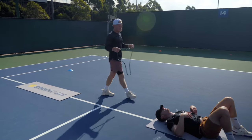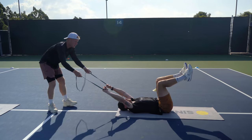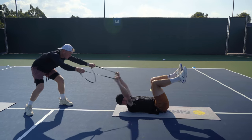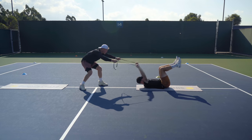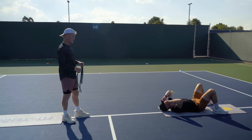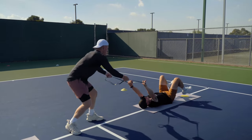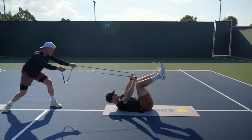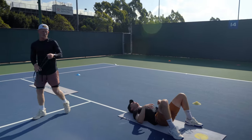All right, here we go. Ready? 15. The next two sets are gonna be a little bit faster — dynamic. Go. One. Two. Three. Four. Five. Six. Ten. Eleven. Twelve. Thirteen. Fourteen. Fifteen. There we go. Very good. Good. Here we go — in five. Four. Three. Two. One. Go. One. Two. Three. Four. Five. Six. Seven. Eight. Nine. Ten. One. Two. Three. Four. Five. Good.